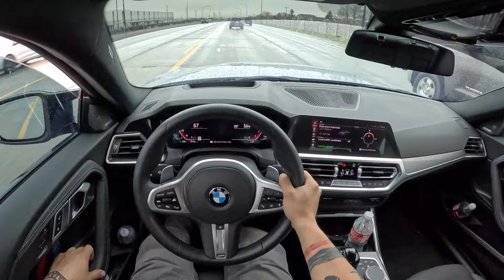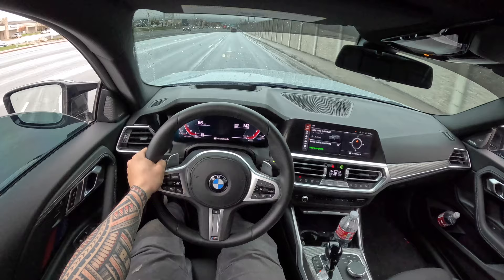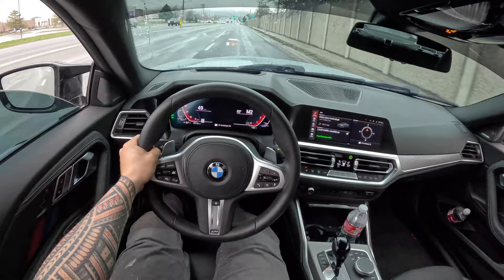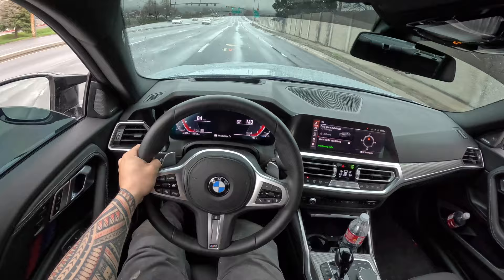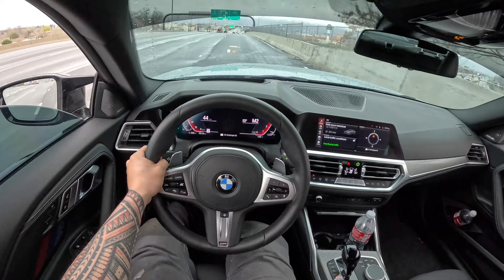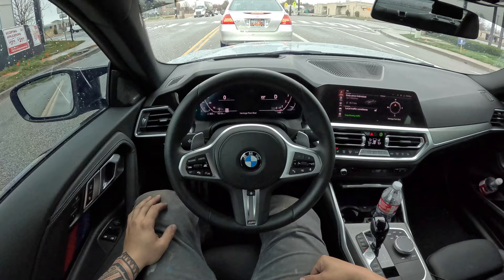Welcome everyone. Well, that's what the car sounds like so far.